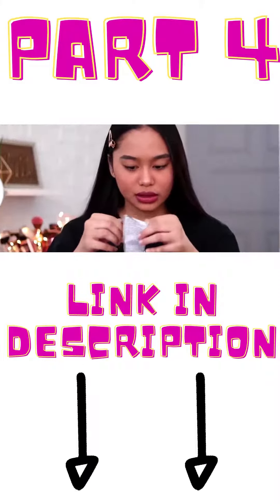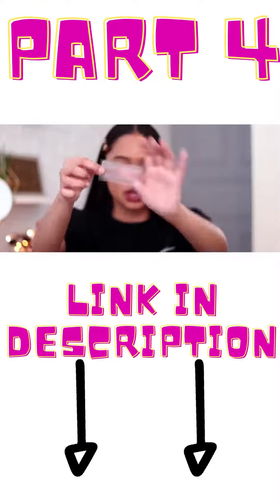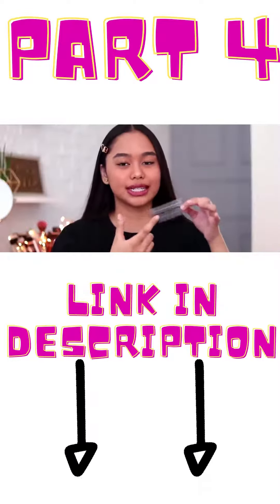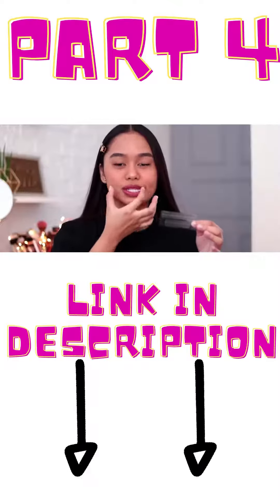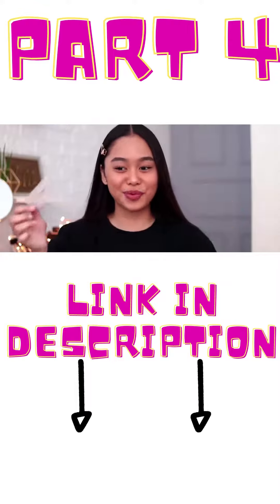Okay, so this is how it looks like inside. This is the upper strip and this is the lower strip. And actually, it doesn't cover the whole teeth — it's just the first ones. So before, I used to double up on these. Okay, so before I put this on...